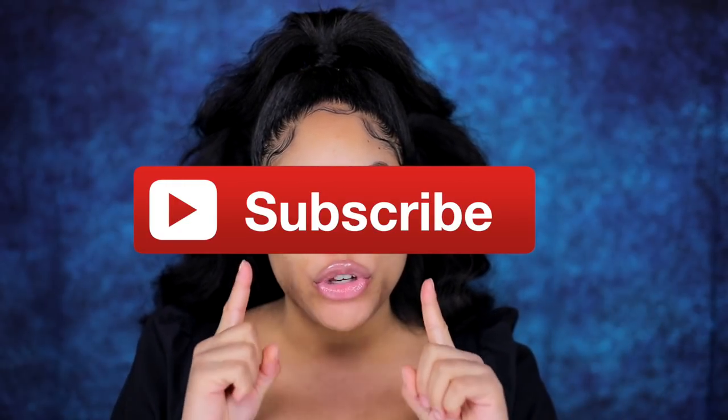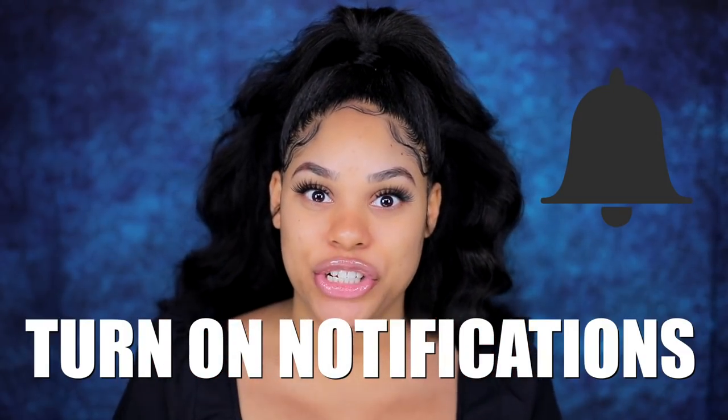But before I do, make sure you hit that thumbs up button at the end of the video, of course, if you like this video. And if you want to see more videos from me, hit that subscribe button and turn on your post notifications.